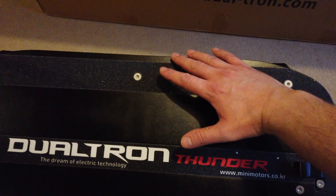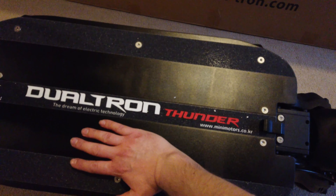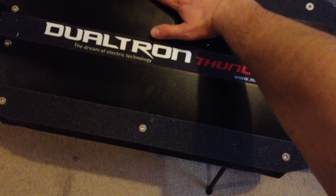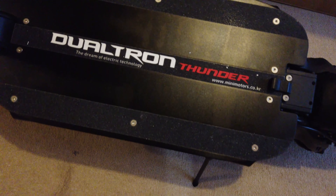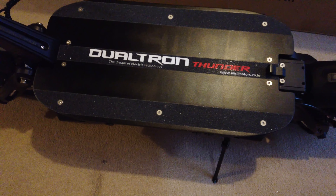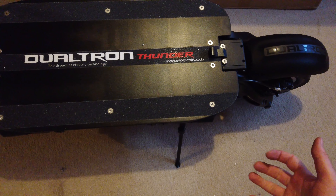Polystyrene is a nightmare — I hate it. At least it keeps the scooter protected in transit, but getting rid of it is so messy. Wow, that is a heavy folding bar — that is awesome! So here we go, you've got the folding handlebars on there. I'm going to get this out now and we'll talk more about the specifications later.